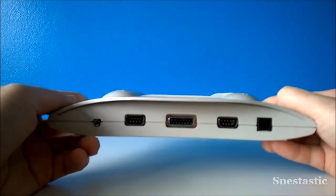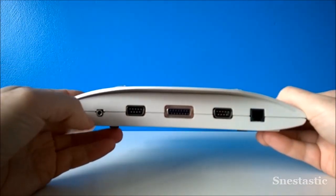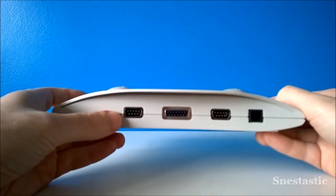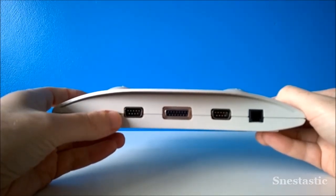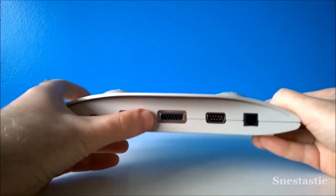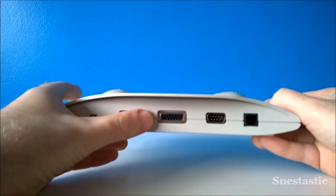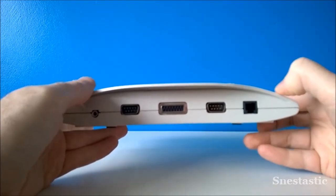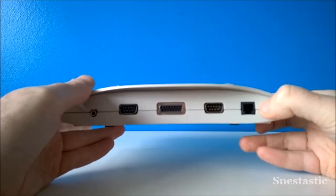If we look at the front ports: you have a 3.5mm jack for headphones and stereo output, two controller ports for the standard Amstrad GX4000 gamepad, and then an analog joystick port which I assume is for the old Amstrad CPC joysticks — if I'm wrong, please correct me.